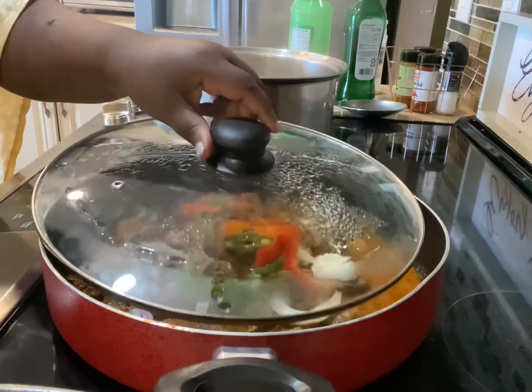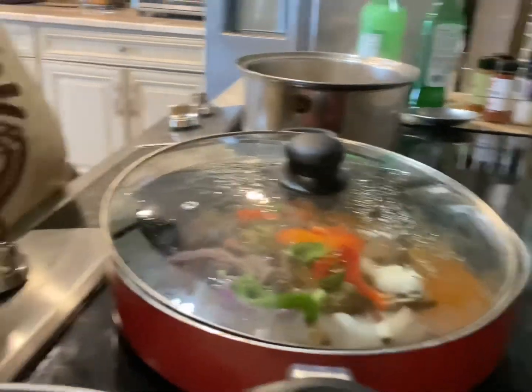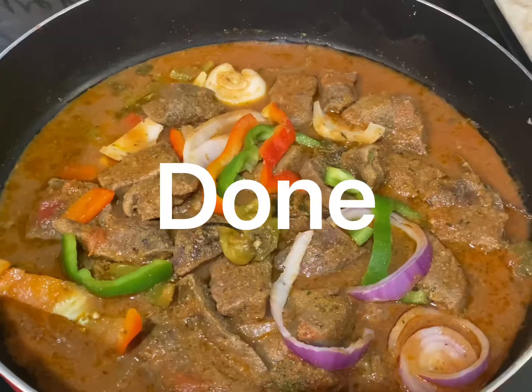It smells so good — so delicious in the kitchen! It's just amazing the way it smells. Only if you guys were in the kitchen — all those herbs and spices smell so delicious, oh my god!